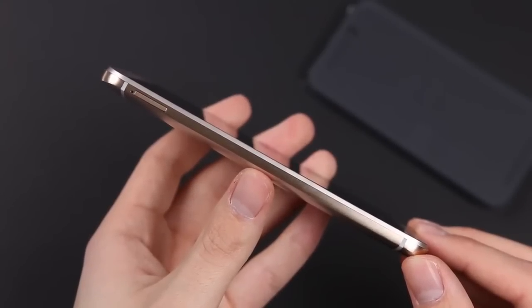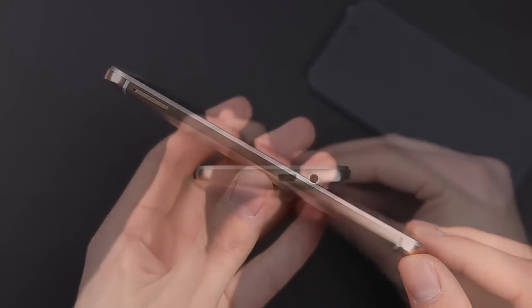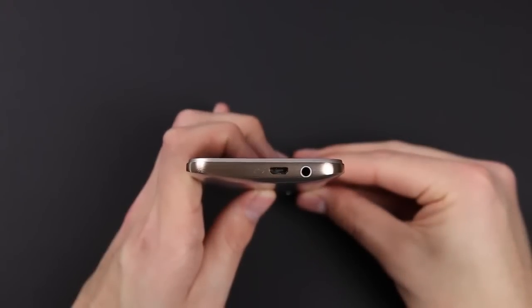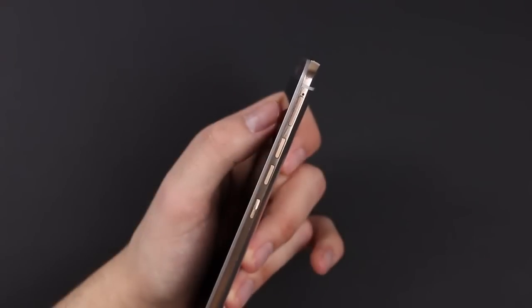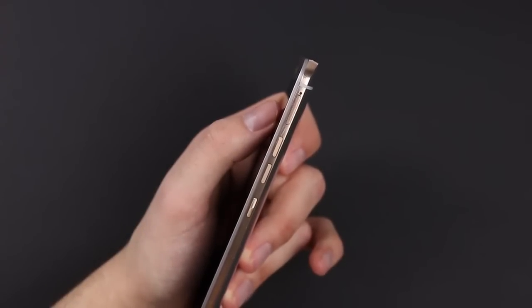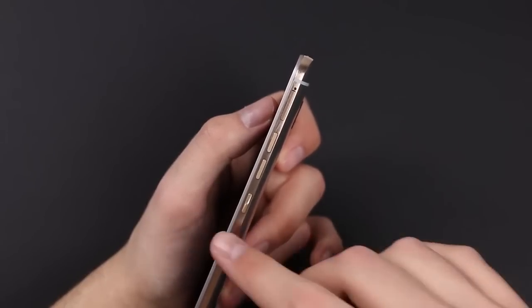It also looks and feels very premium. We have our nano SIM slot, then on the bottom a micro-USB port and a 3.5mm headphone jack. On the right side we got a big change because the power button is now on the right side and not on the top anymore, which makes it much easier to reach.